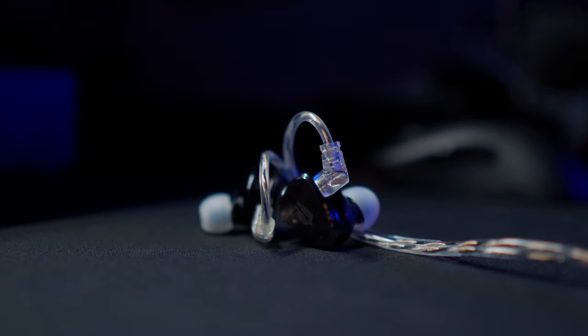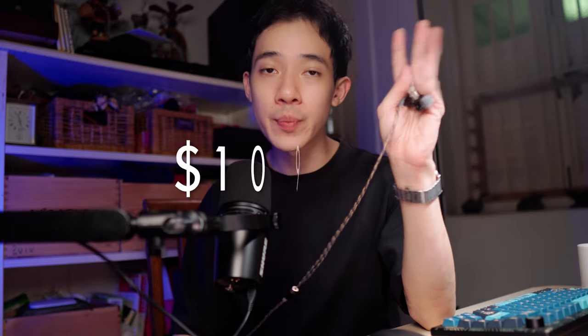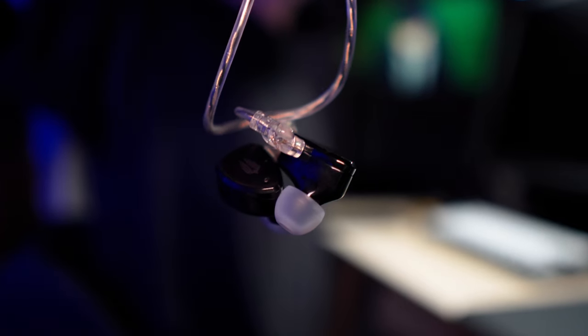Sim God is a company known for producing high quality in-ear monitors for a good price. The IEM we have today is what Sim God recommends for gamers, offering a good audio experience for gaming with its balanced tuning. It comes in at a price of about $110.